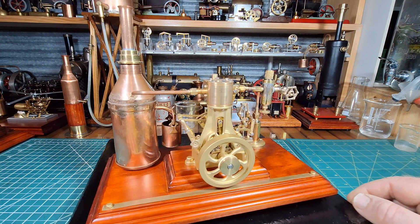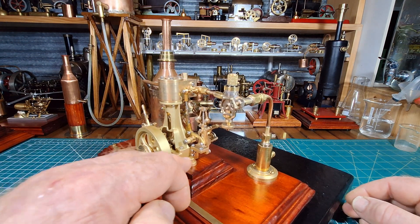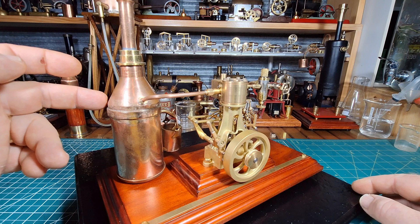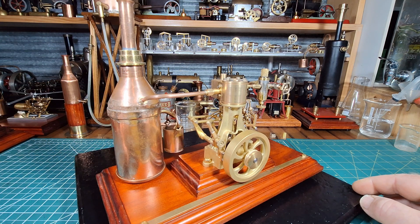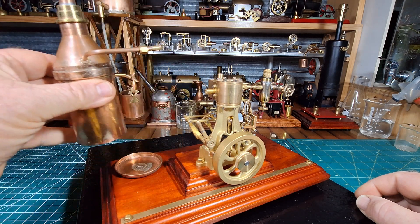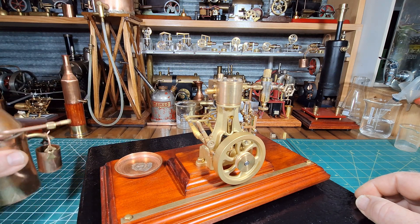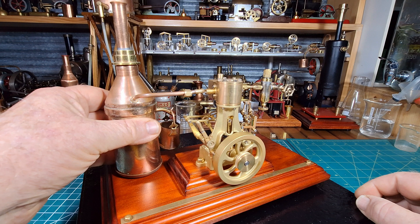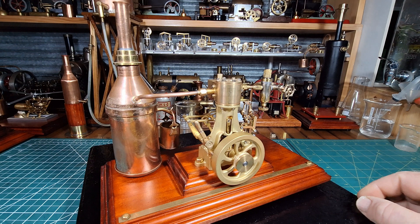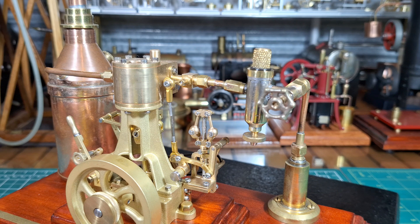I made brass bolts up on the lathe to hold the engine down onto this timber plinth. I also made this steam condenser out of some copper bits and pieces. I've connected it here and it clips out of this copper plate that's screwed and brazed onto there, so I can just clip that in to empty it. There we have the condenser in place.